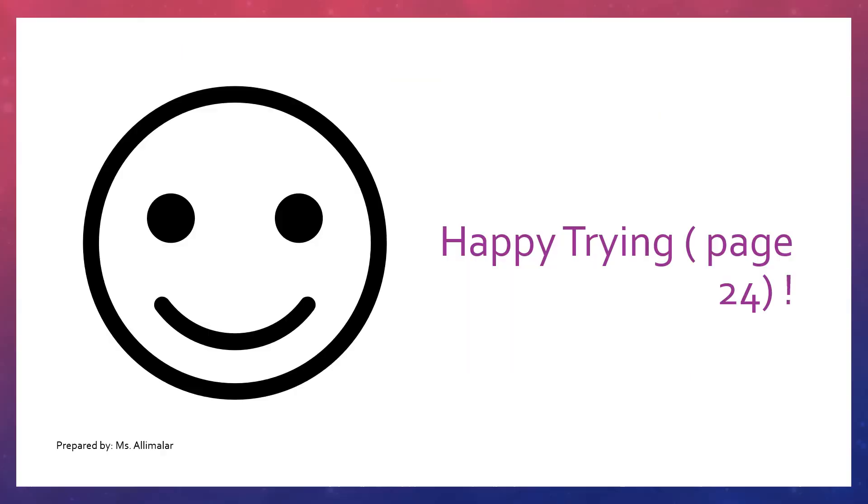Let's move to the next slide. Happy trying, page 24! I will be online to assist you during your lesson. Bye!